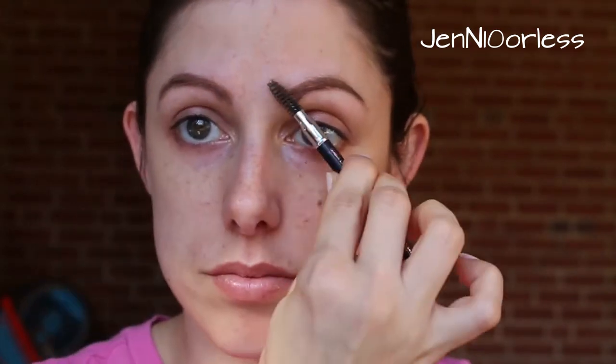Then I'm going to take this Anastasia pencil and trace the bottom and then along the top edge of my brows. That just kind of gives my brows some support and some definition — it does make a huge difference, it's kind of like wearing a bra. I don't pay too much attention to the fronts or the tails of my brows. Make sure to comb through.